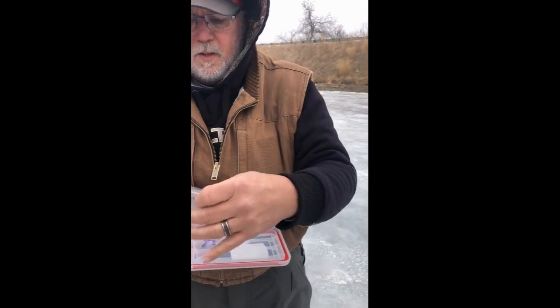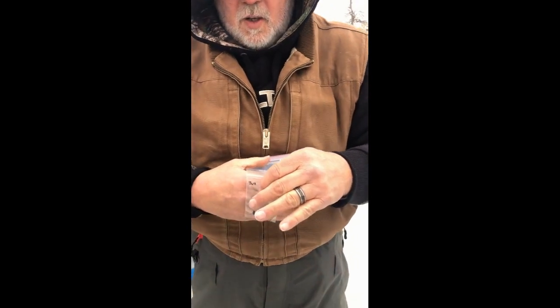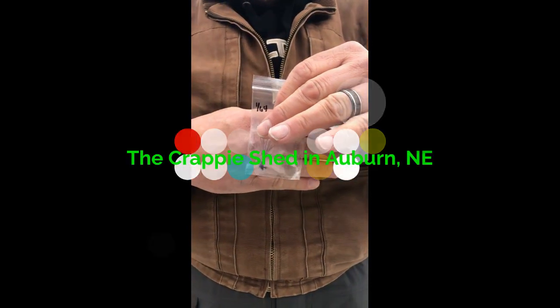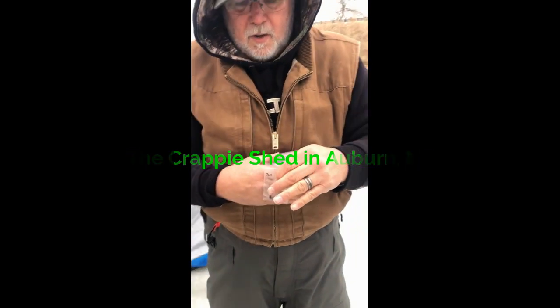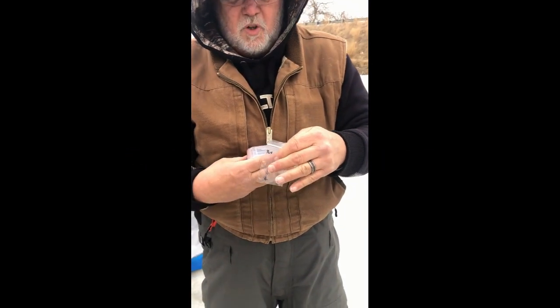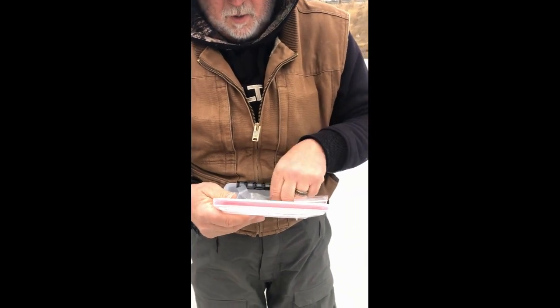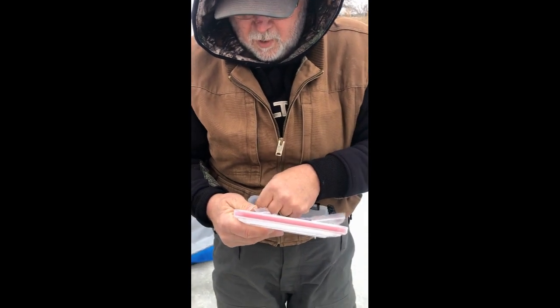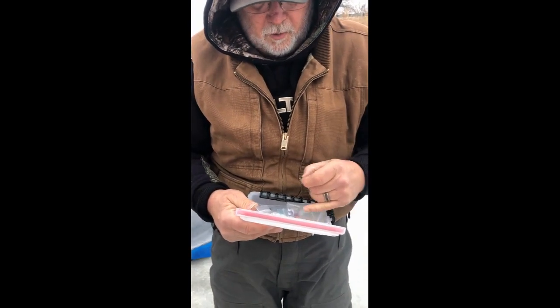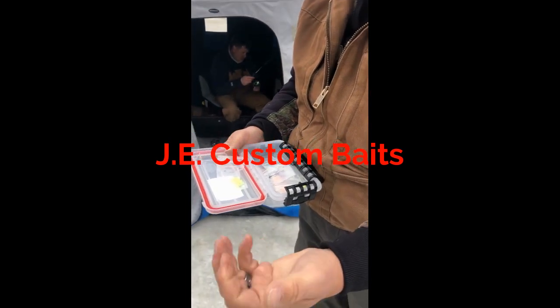We also use hair jigs — they look just like this. They've got a dart head on top. These jigs are actually painted in the Crappie Shed in my garage and are hand-tied by Jack Frary, who we call him Jack's Jigs. He's a really good tier and does a really nice job.